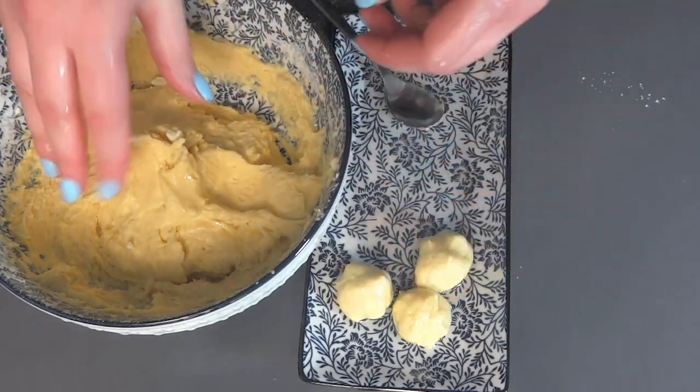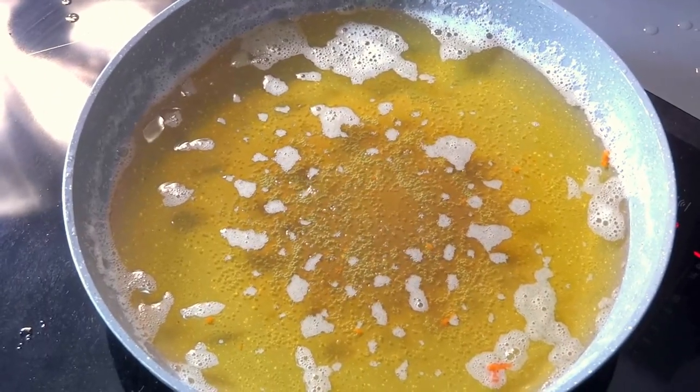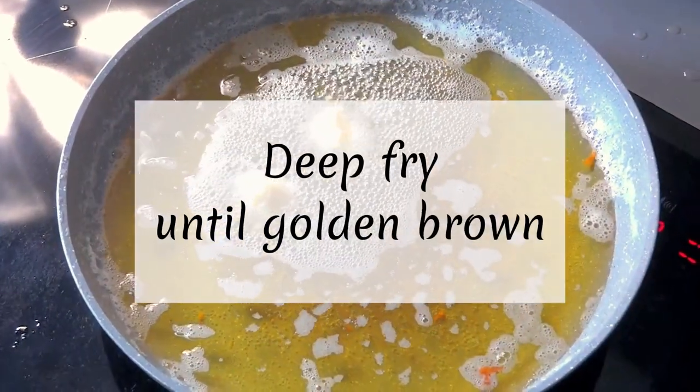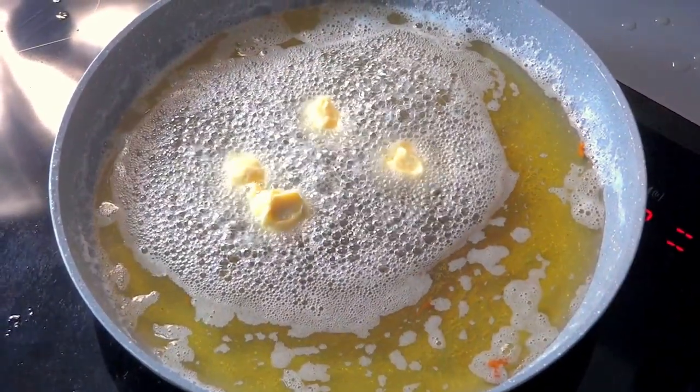And now, back to cooking. Heat neutral oil over medium-high heat. Transfer your dough balls into the oil and deep-fry them for 3 to 5 minutes, or until nice and golden brown.